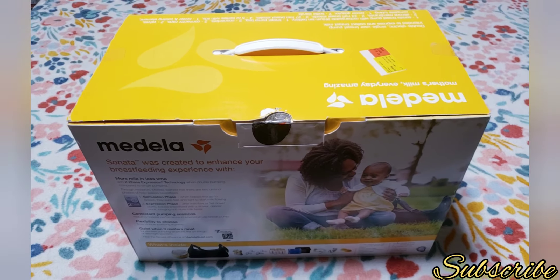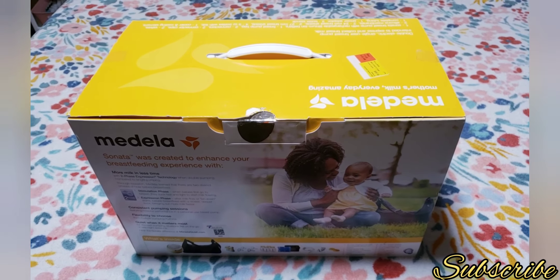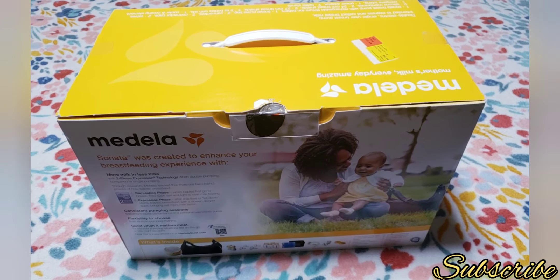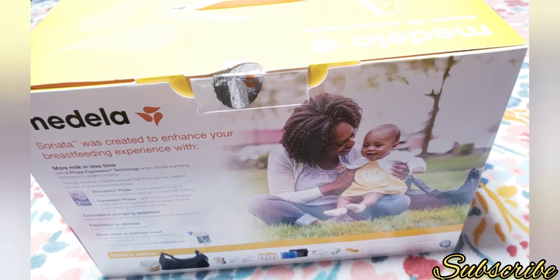Hey guys, welcome back to my channel, it's me Dulce. Today's video we'll do an unboxing video, so if you want to see how I unbox this Medela breast pump, just keep on watching.